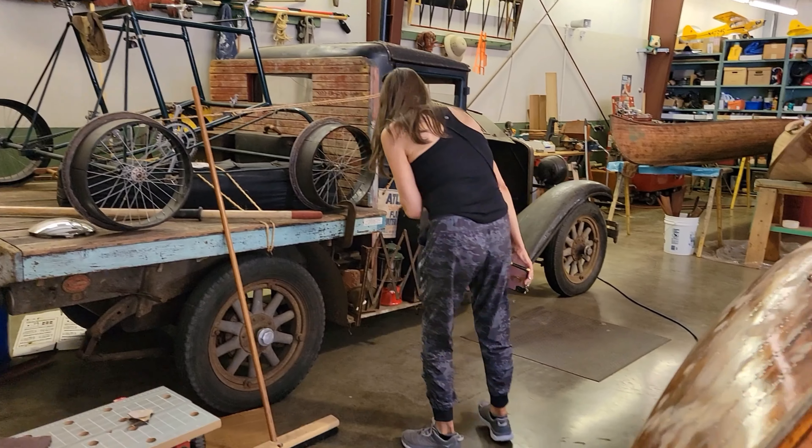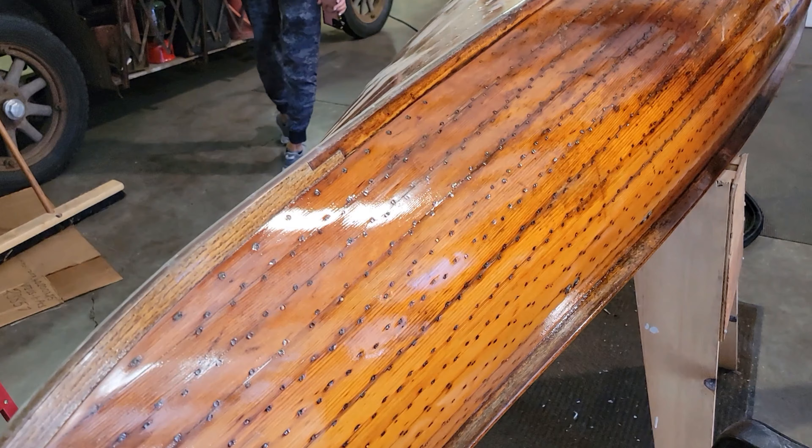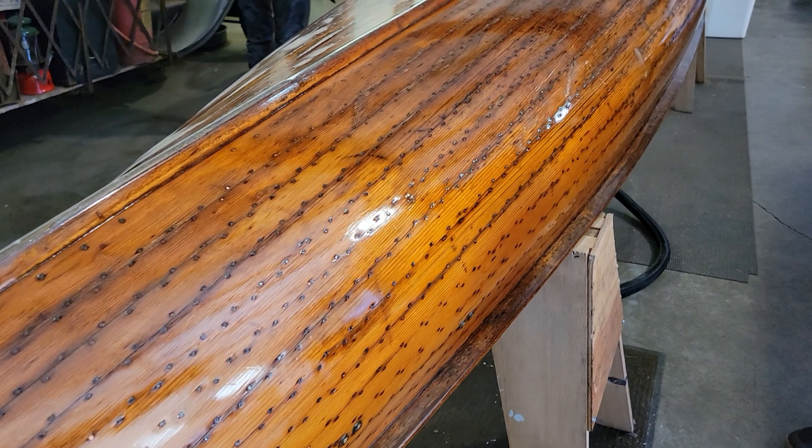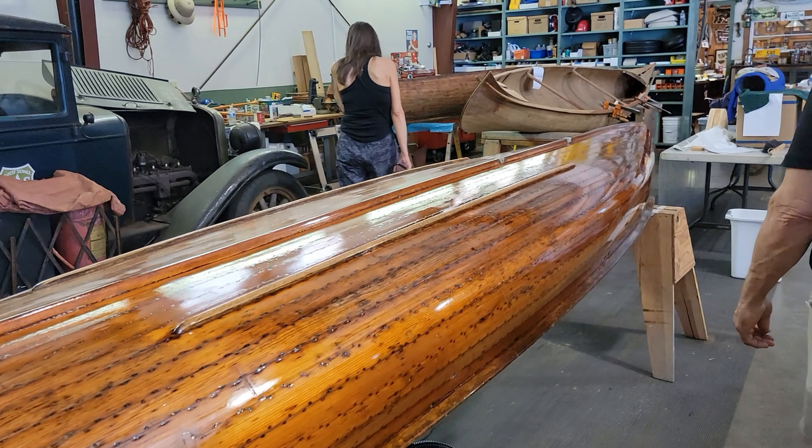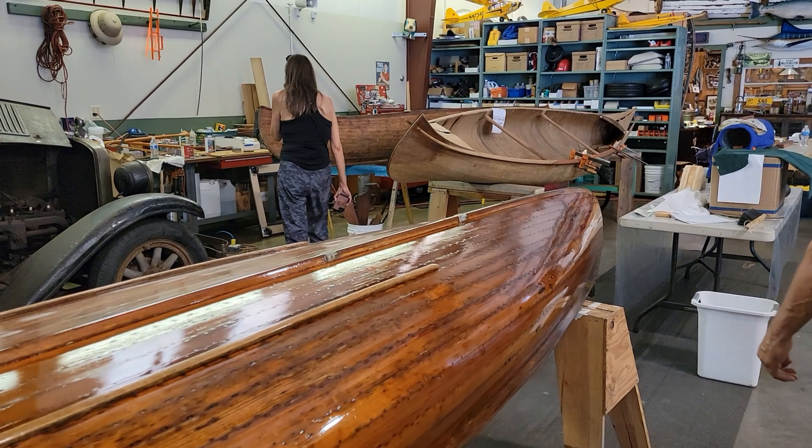These are antique wooden canoes called the Willets. They were made just on the other side of the bridge, and we're restoring some of them.